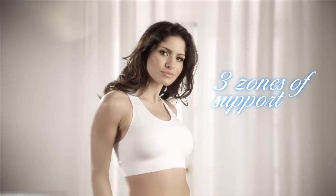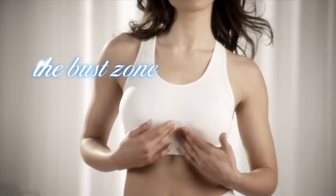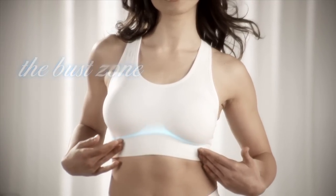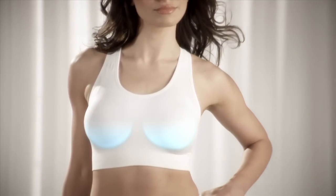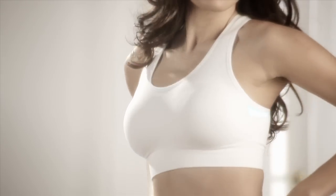The Genie Sport offers three zones of comfortable shaping for superb support and lift. The Bust Zone — wireless soft contour cups custom conform to your shape to help smooth and separate bust. The Side Zone helps control underarm and side spillage.